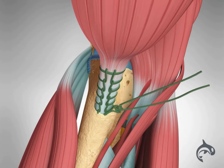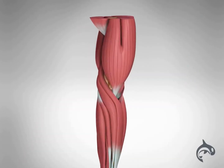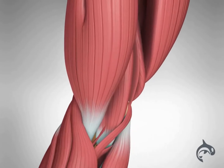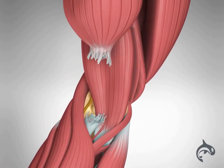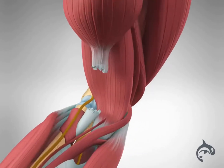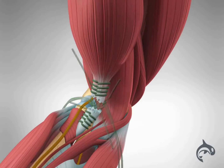The procedure should be performed as soon as possible after injury to avoid further tissue damage. Sometimes tendon tears occur higher in the more vascularized area of the tendon. In these cases, a simpler procedure may be possible, suturing the two ends of the tendon together.